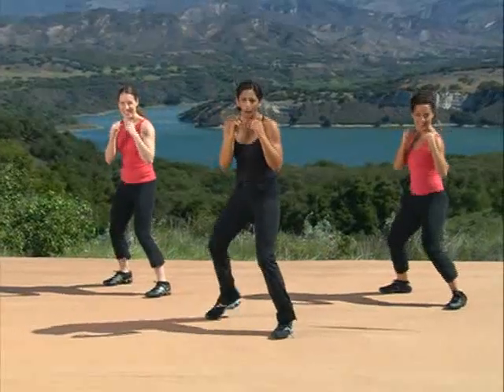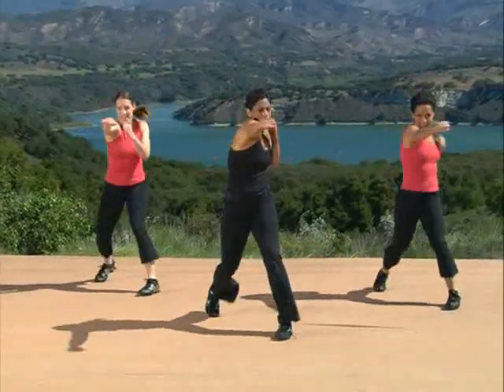Grab your shoulders. Go. Use your hips on that cross. So we're working on speed and power, endurance, and strength.